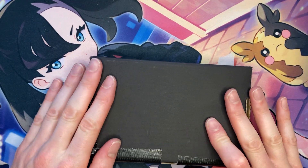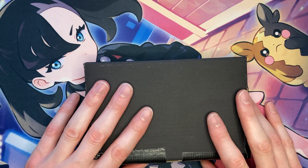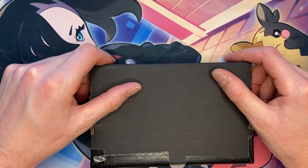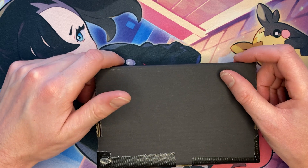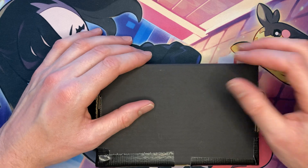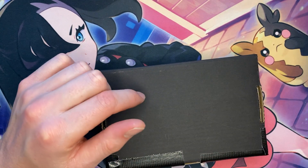Welcome to another Mystery Monday. Today we got ourselves a mystery pack coming right off of eBay. It costs a total of 50 bucks. I like to stay on the $50 margin because I feel like that leads for a pretty good mystery pack and you didn't spend a whole lot of money if you end up busting. So let's go ahead and open this up and see what we got for 50 bucks.